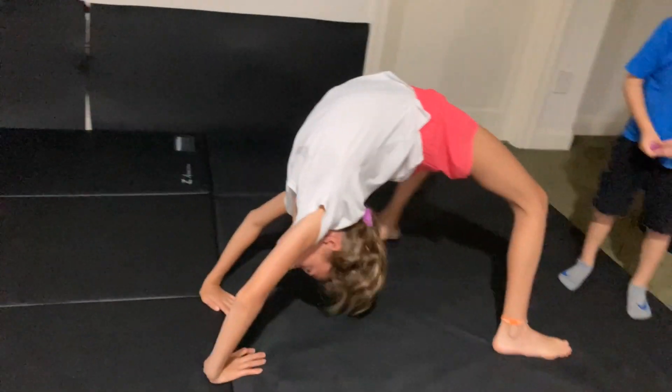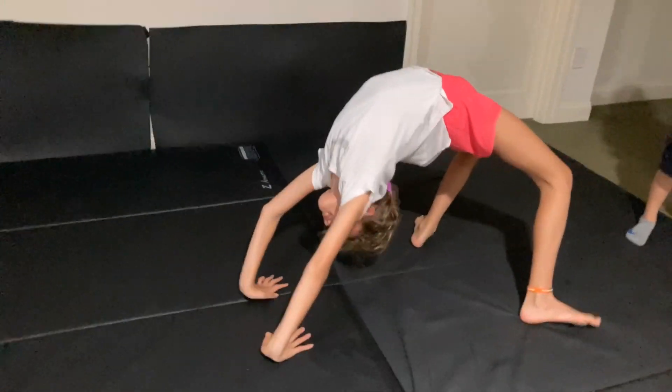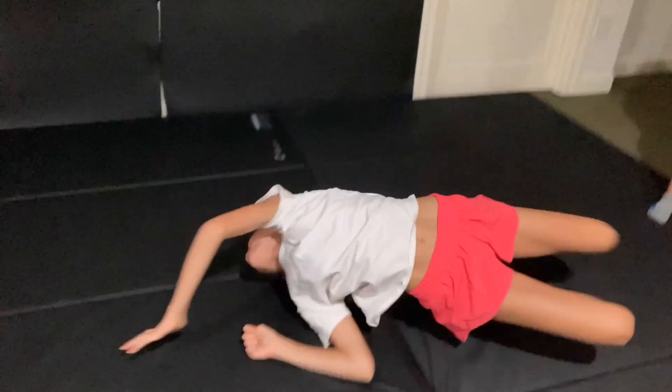Good job. Good job. Keep going. It's all good. Good job.